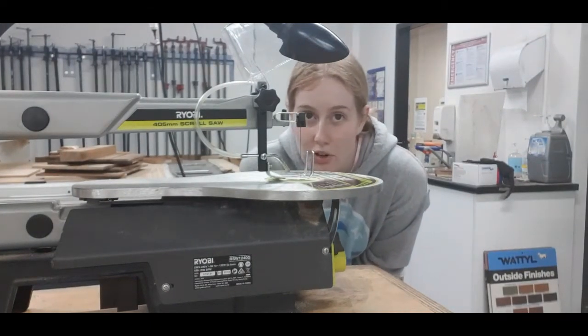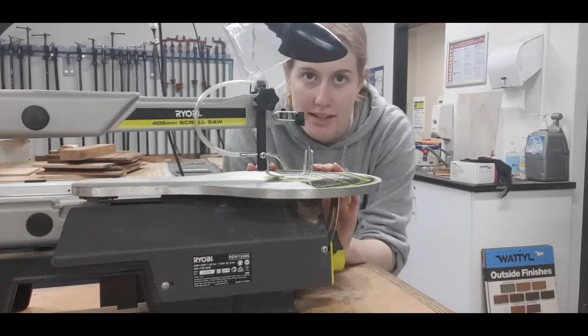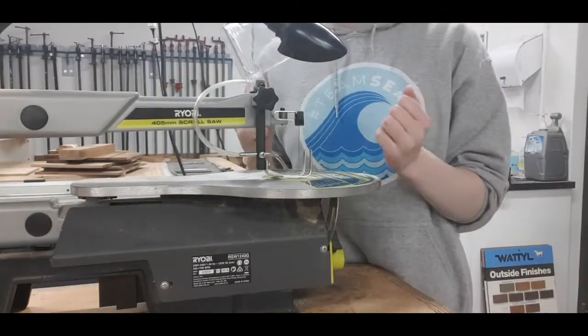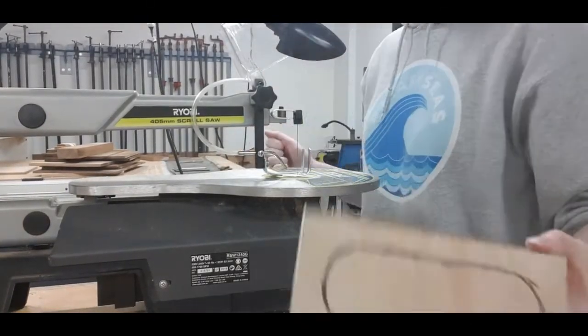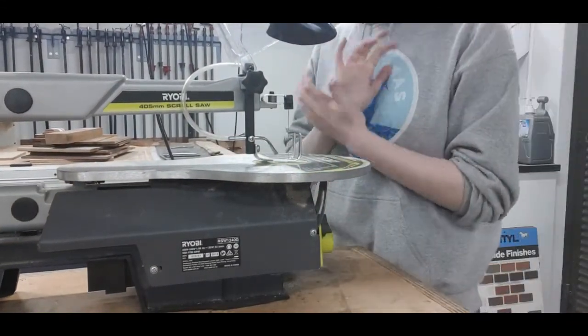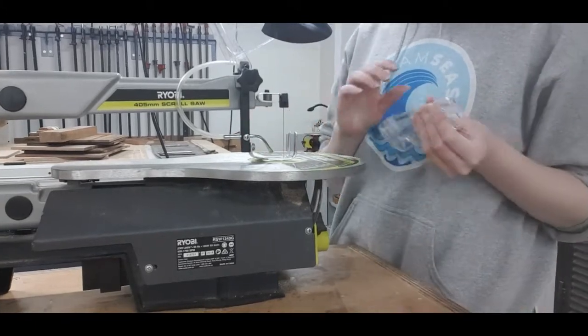Alright guys, so this is our scroll saw. We have a couple of these in the classroom so you can all be going at once. I'll take you through the basics of this machine and then I'll show you how to cut the laminate boards that we glued up last lesson.